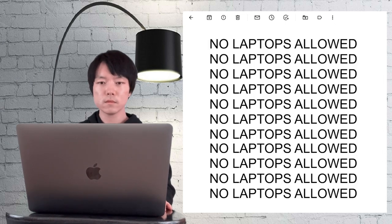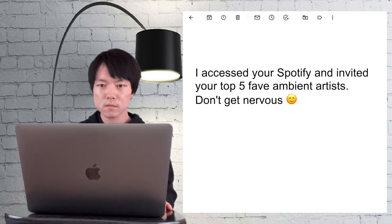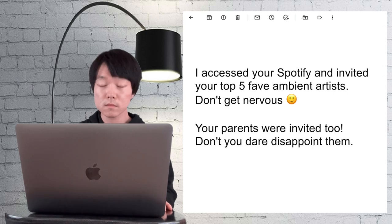That means no laptops allowed. And for this particular upcoming event, guitar pedals are not permitted either. The email also informed me that all of the musicians that I respect are coming and my family members were tracked down and invited to attend. So the pressure's on.